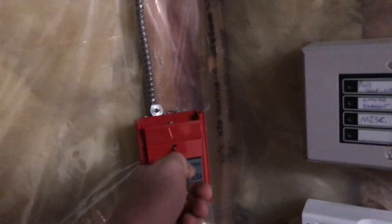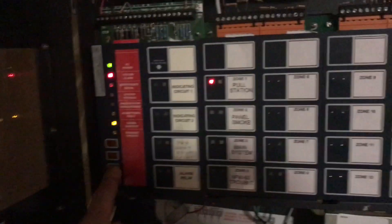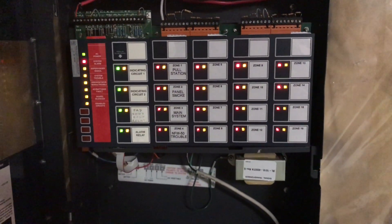Very nice panel. The only thing I don't like about this panel is that it puts out full wave rectified. You can't have a great panel nonetheless, so it reset. It puts out filtered on the NAX.